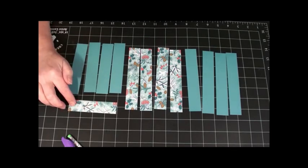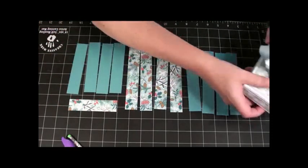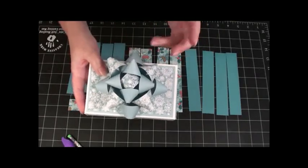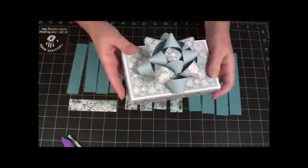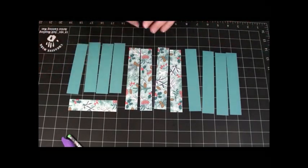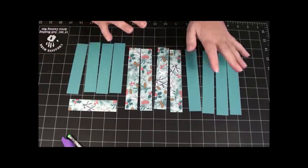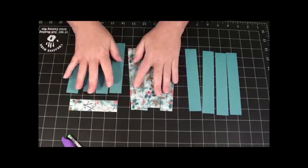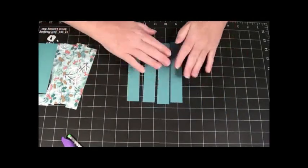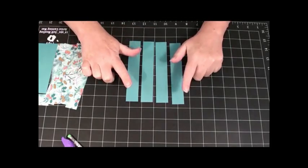The reason I chose double-sided paper was so that my bow has double-sided goodness to it. But like I said, you wouldn't need to or have to do it double-sided. So the next step that we do is we're going to put adhesive on one end of our strips.